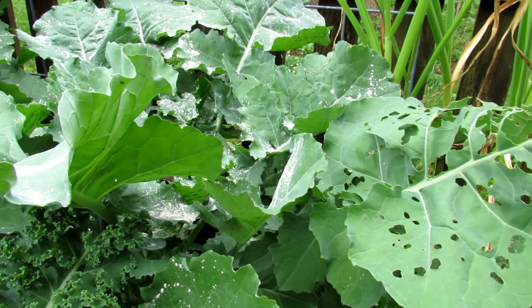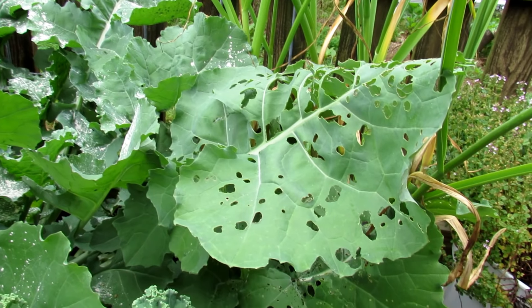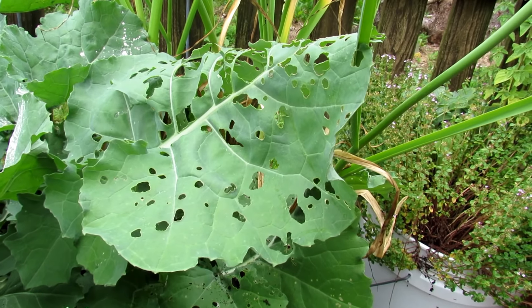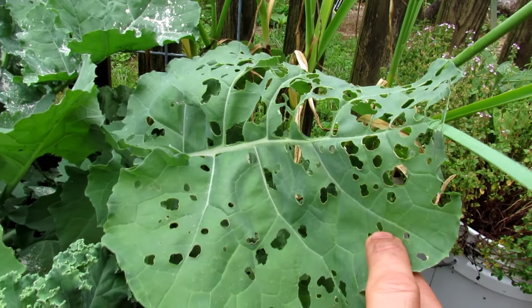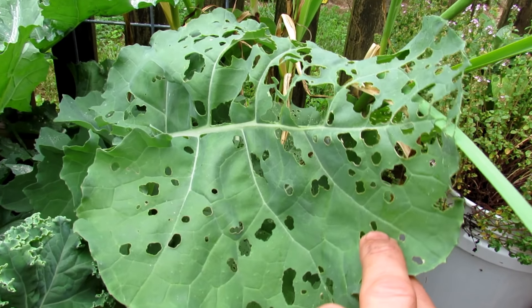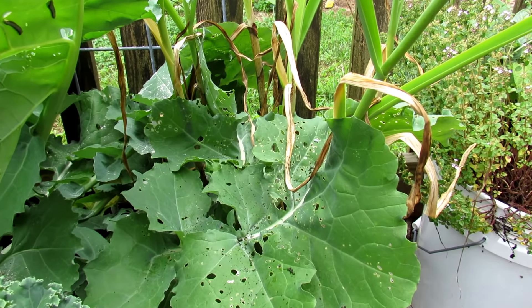This is my experimental garden. This is kale, and kale, collards, broccoli, cabbage, cauliflower — all the related plants get cabbage worms, cabbage loopers, other chewing worms, and these were let to really get invaded by that white butterfly.